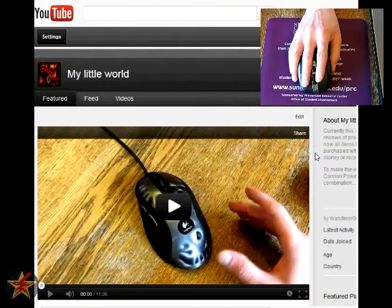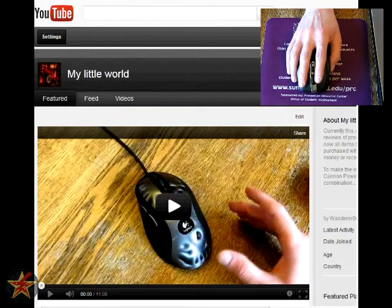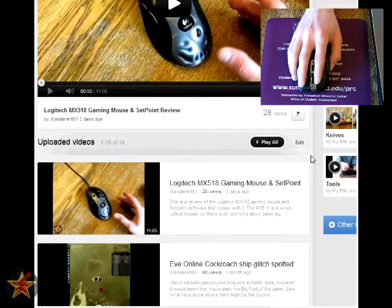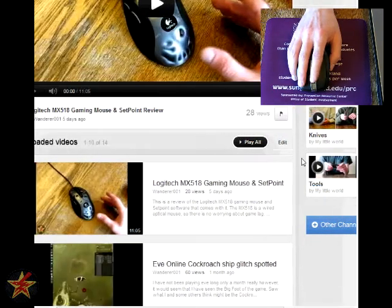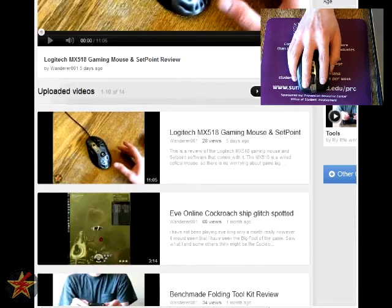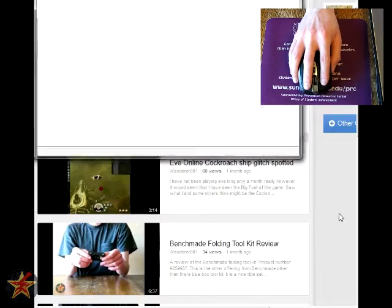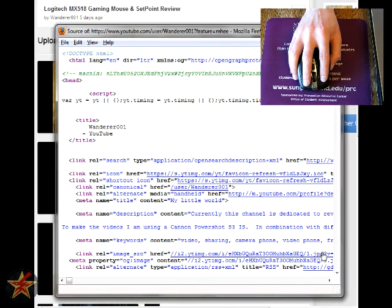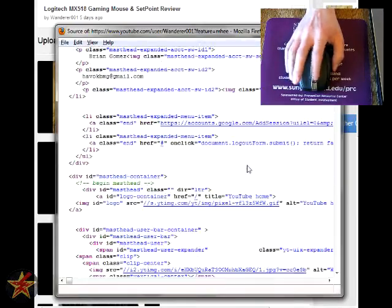Because Logitech touts the scroll wheel on this particular mouse, I figured it would be a good idea to show you what the actual scrolling looks like. I went to my YouTube page here. You can see the left-to-right scroll — I have it set to move a couple of frames per second, mainly because I spend a lot of time in spreadsheets. To give a better idea, I pulled up the source page — roughly 2,500 lines of code. Logitech says you can go from zero to 10,000 lines in seven seconds. With the scroll depressed and clicking, you can cover a good number of lines.